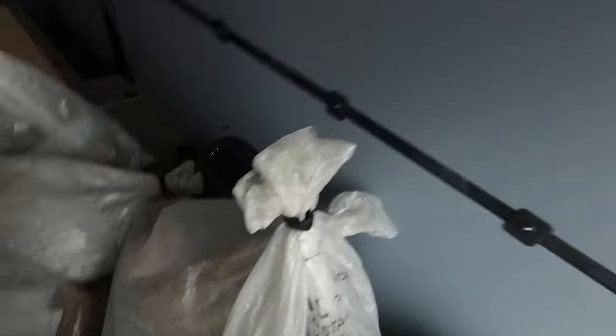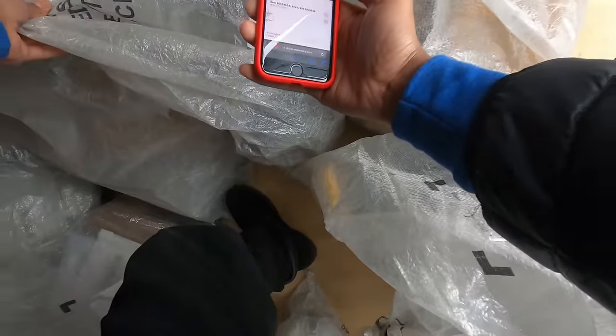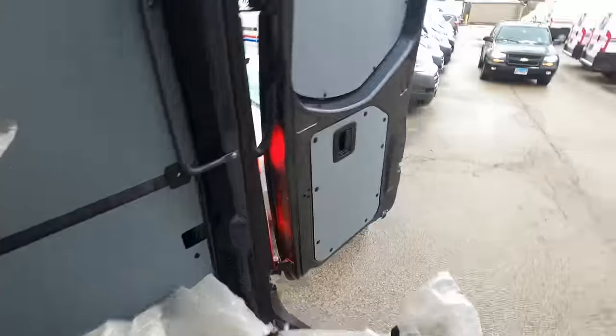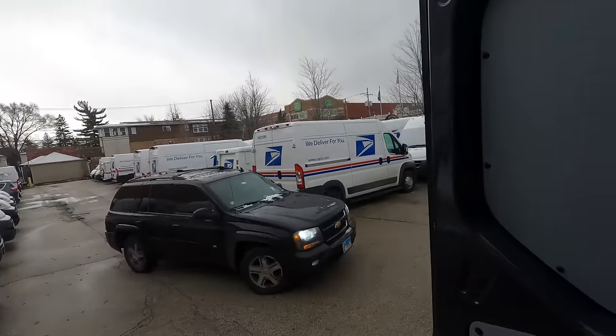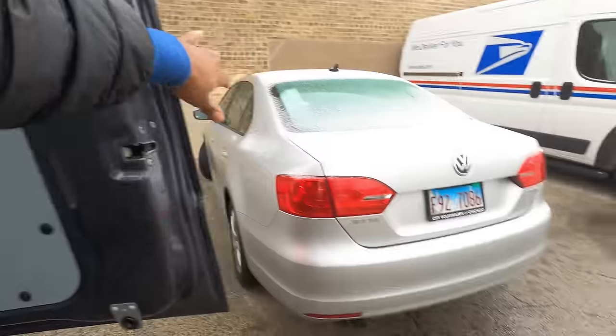Number three. Here's another number eight right here. Let's see if this is it — this is it! Hit it with the scan. I ain't going to lie, this parking lot is so tight.